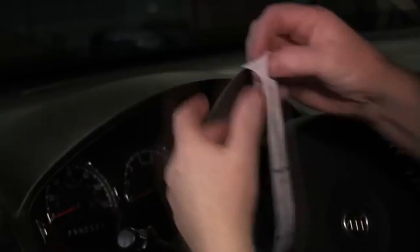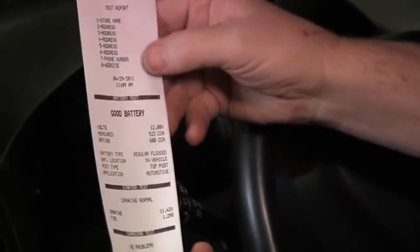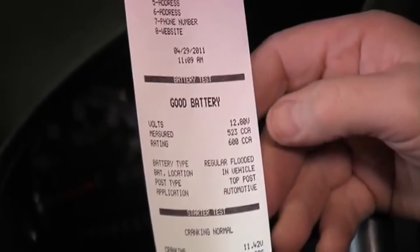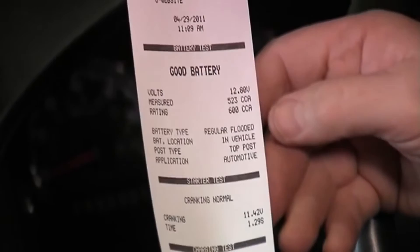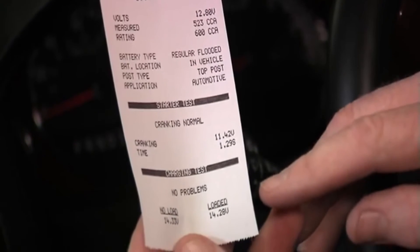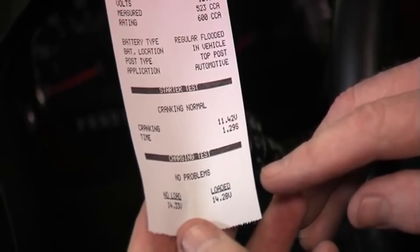The printed result is exactly what you saw on the screen. You can put your dealership or site name at the top of the tool. The battery test was good — there are the values. Regular flooded battery, in-vehicle top post. Cranking system normal. Charging system no problems. We've just completed a full system test with the MDX 650P. We've been able to document that the battery, starter, and alternator are all functioning as expected. No problems with this vehicle — we've printed out a copy to share with our customer. This car is good to go. Let's put it back on the street and make room for the next job in the shop.